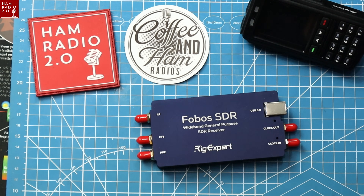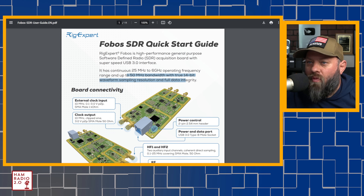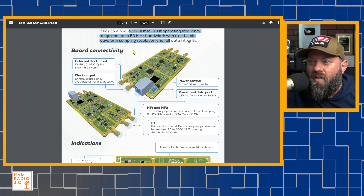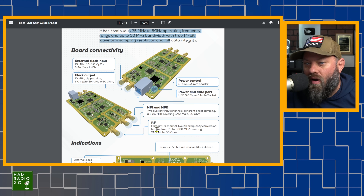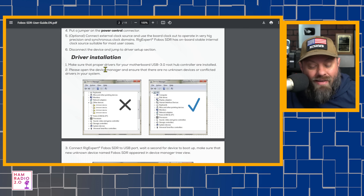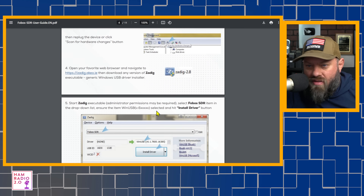Over on their website, they've got a PDF quick start guide. It describes a high-performance SDR acquisition board with a super-speed USB 3.0 interface, continuous 25 MHz to 6 GHz operating frequency range, up to 50 MHz bandwidth, and true 14-bit waveform sampling resolution. It shows all the ports I just showed you on the overhead. The hardware setup instructions were fairly simple, and driver installation — Windows 10 didn't auto-detect the driver, so I had to download it manually, but it took about three minutes. Very easy.